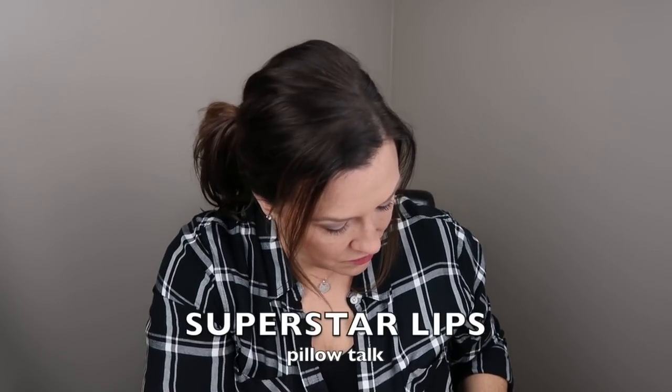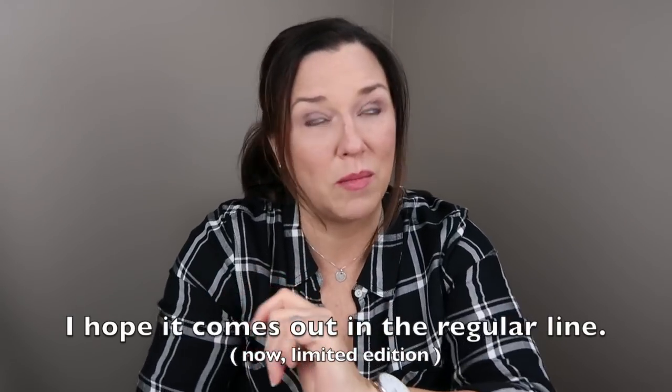Pillow Talk by Charlotte Tilbury came out in a smaller, more narrow version. I can't remember the exact name, but it's not the regular Pillow Talk — it has a little bit of shine or shimmer to it, whereas the regular Pillow Talk is more matte. I believe it's limited edition, so I plan to buy another one soon because I don't want to be without it. I hope they make it a regular product. I just really love that it has a little more slip and shimmer to it. Definitely love it.